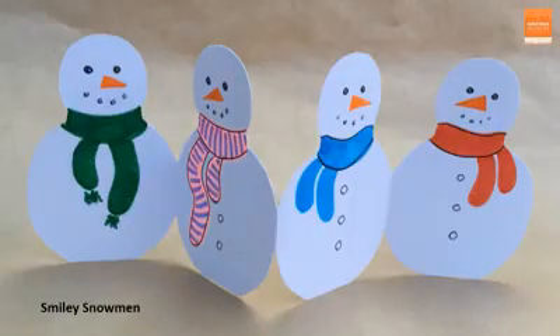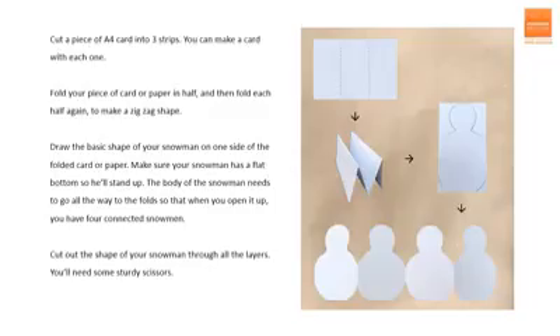My final idea for the day to share are these smiley snowmen. You can get three snowman cards out of one piece of A4 card just by cutting it into three. It really does work better with card because the snowmen need to be rigid enough to stand up by themselves. Take your piece of card and fold it in half and then fold the ends back on themselves so you end up with a zigzag shape with four sections. Next you need to draw the basic outline of your snowman on the final section of one side of your zigzag. The snowman needs to have a flat bottom so that he's nice and stable and will stand up, and the sides of his body need to go right to the folds so that when you unfold the piece of card you have four connected snowmen who will help each other stand up.